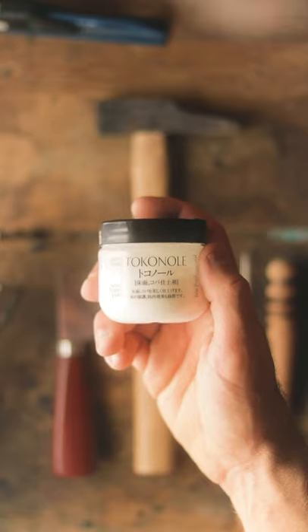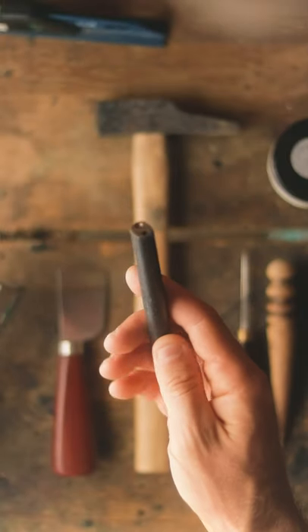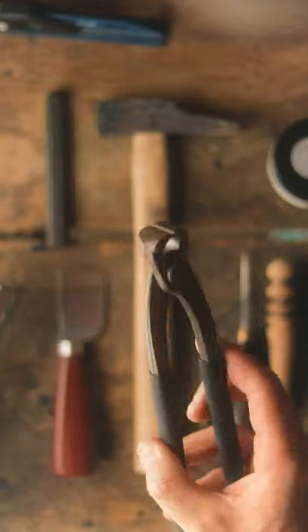The minimum tools you'll need are a knife, a hammer, and a hole punch. Edge finishing tools are also useful and you'll need a setting tool for your rivets. If you're using copper rivets like me, you'll also need a pair of cutters.